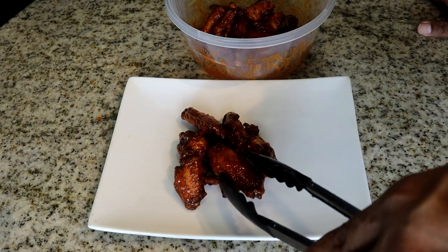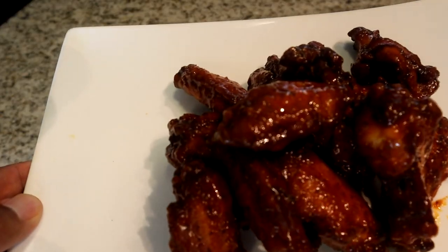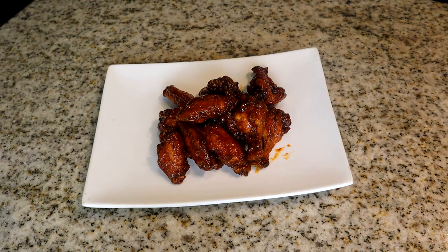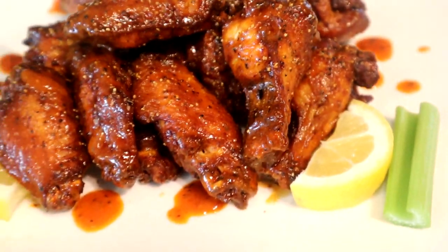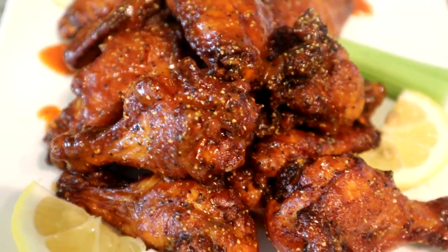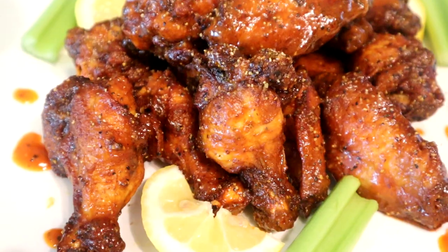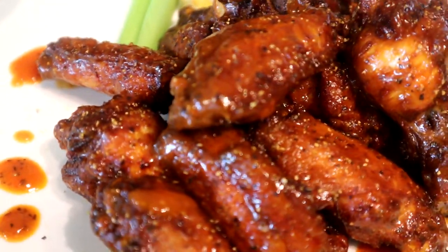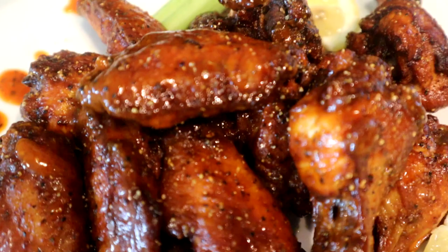Guys, this smells delicious. Take a look at this — wow! And there you have it, guys: buffalo lemon pepper wings. No words to describe this — I've already used every adjective I could think of to describe these wings. Take a look at that. You can add some additional lemon pepper seasoning sprinkled over the top once you get it all together and plate it up — that's what I did — just a little, not too much, just to give it a little additional flavor.